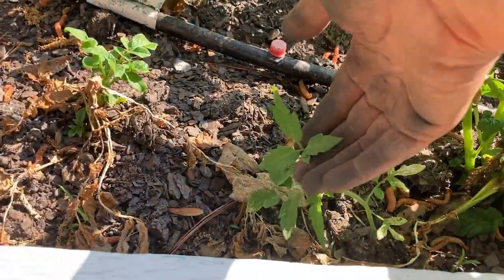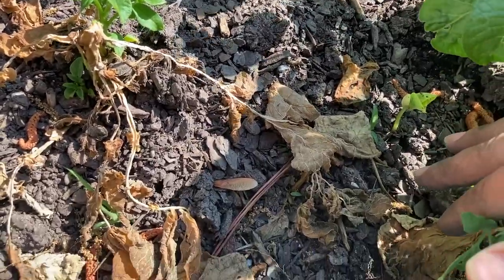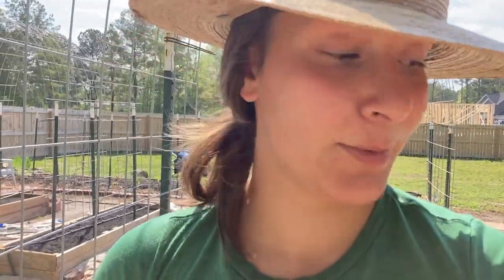We have a volunteer tomato, and a bean right behind it. I've actually seen a lot of stuff online for companion planting with beans, tomatoes, and potatoes — they're supposed to help each other somehow. So I'm going to let this volunteer tomato grow and see what happens.